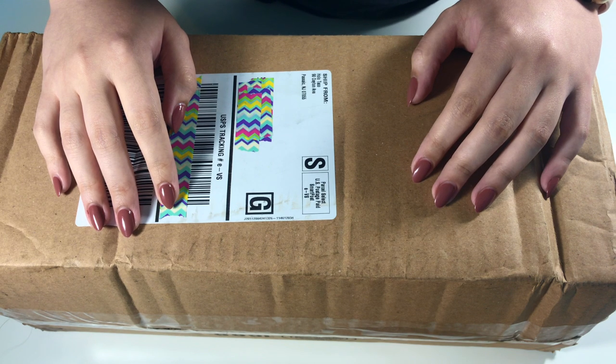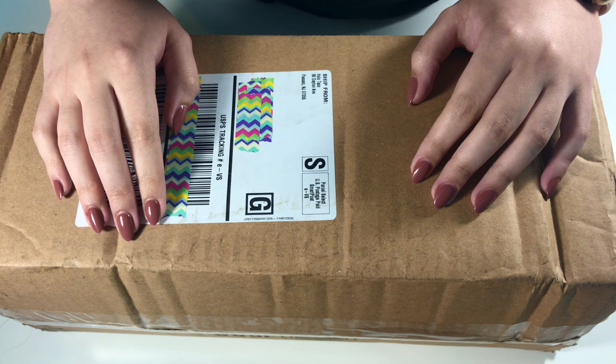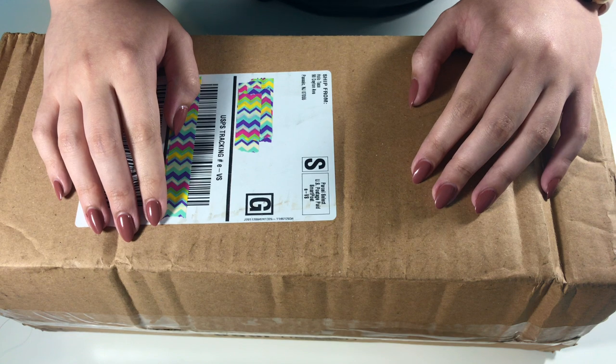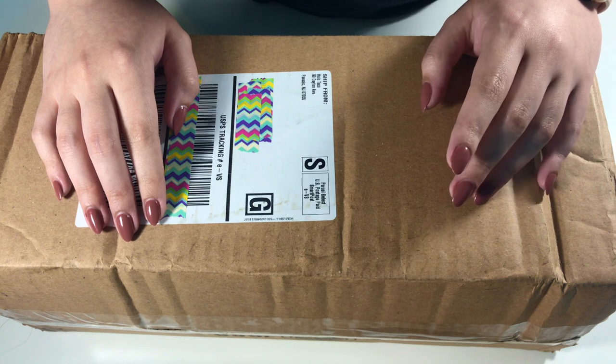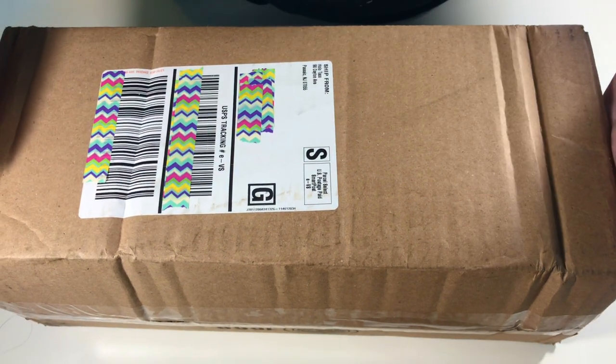I ordered some Holo Taco nail polish so you guys probably already can guess what I got because she just released a brand new collection, and it is so gorgeous from the pictures I've seen online that I just had to buy it. I also ended up buying some other nail polish and things that I wanted to try out, since I've only placed one other order from her before and it was a pretty small one.